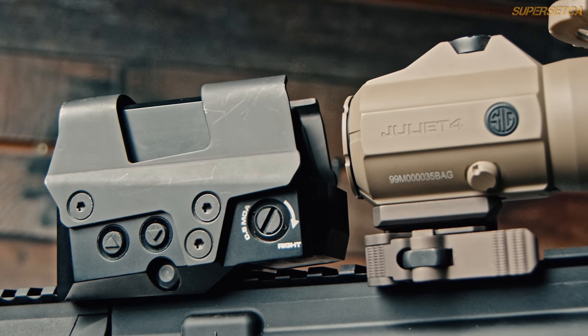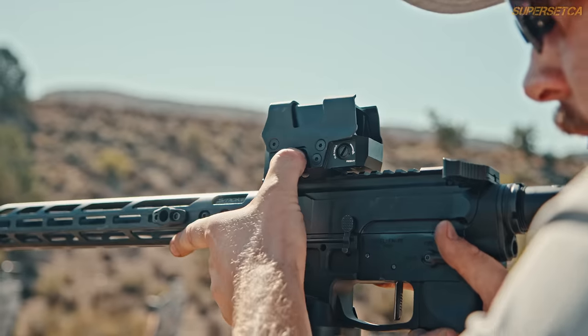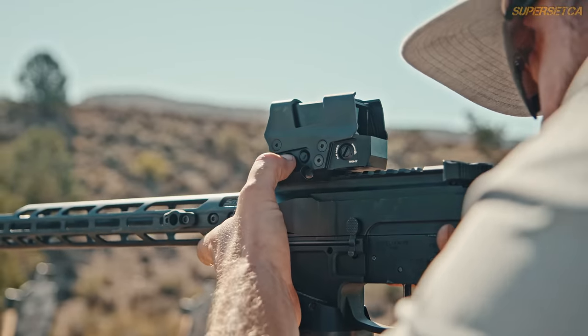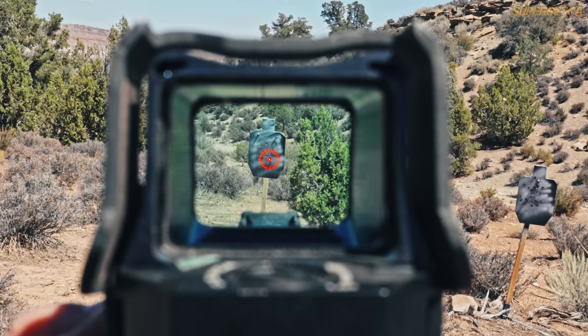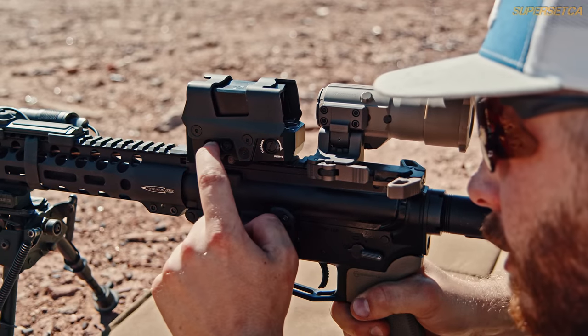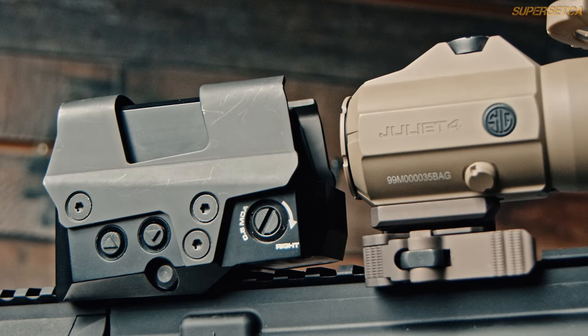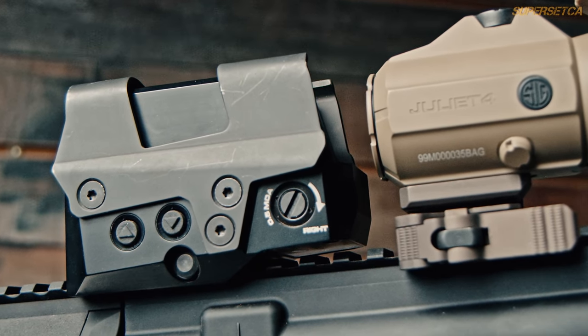Lastly, let's talk about the buttons on the 8T. They feel good and responsive to the touch whether you're adjusting brightness or turning the sight on and off — about the same size as EOTech pushbuttons, so if you're used to those it will be a seamless transition. They're located on the side, so if you're running the Juliet magnifier behind it you won't have any problems reaching them. The only downside is they're located pretty close to the protruding titanium shell, so if you try to get underneath there with gloves it's going to get a little cramped.